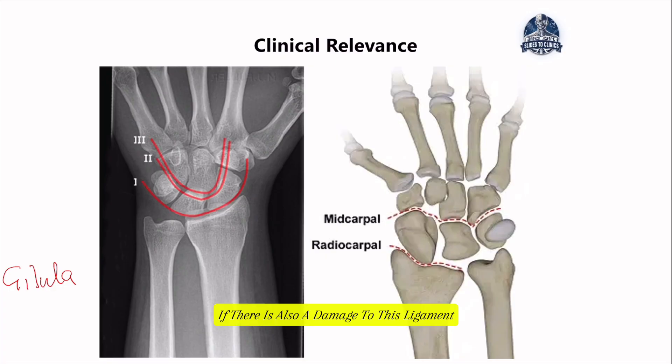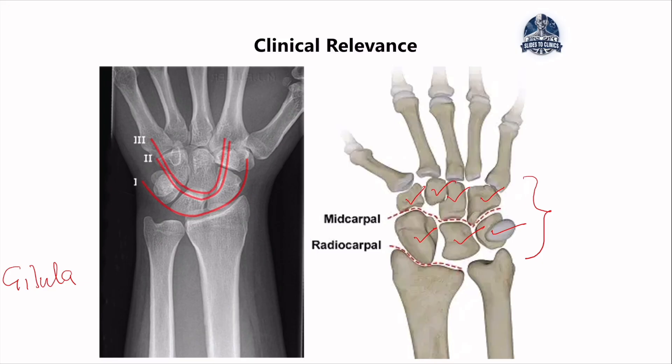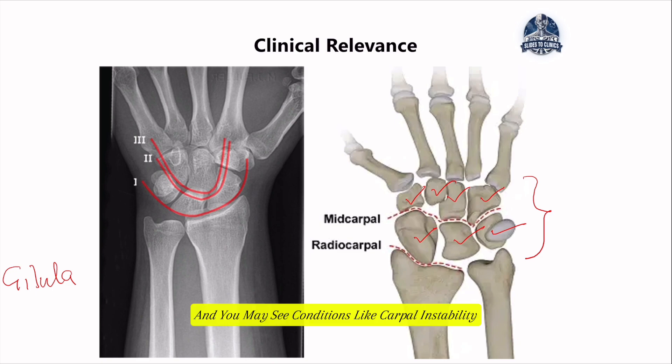In addition, if there is also damage to these ligaments, there is going to be a disjointed carpal row, which will present not only with pain but also with severe carpal instability, or in some cases, collapse of the radioulnar joints. These ligaments may look very simple, but their importance cannot be under-emphasized. If they fail, the arches of the hand will collapse, grips become very unstable, and you may see conditions like carpal instability — with the interosseous carpal ligament, and most importantly the scapholunate ligament, being the ones most likely damaged.